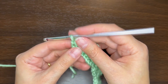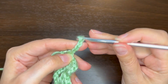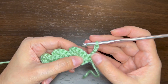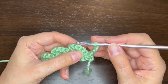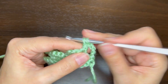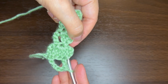Row two: we want to chain 4, which acts as a single crochet and chain 3. Chain 4 and turn. We want to ignore the single crochet at the end of the row, skip two double crochets, and double crochet in that third double crochet. That's our little stem.